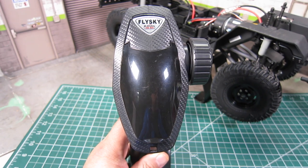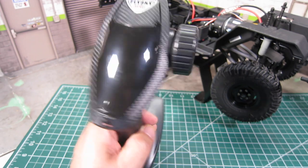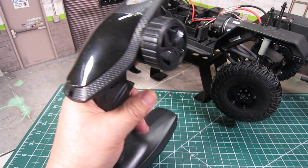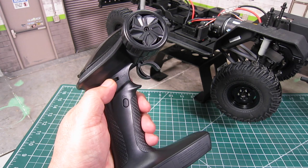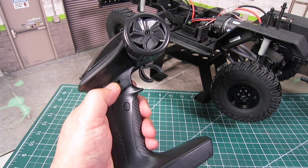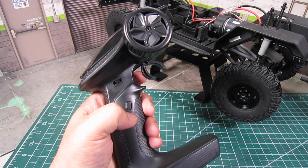The transmitter, radio, and receiver are 4-channel Flysky, which feels good in hand. The third channel is a three-position switch, so you can set up a winch on that channel, and the fourth channel is a click button so you can set up lights on it.